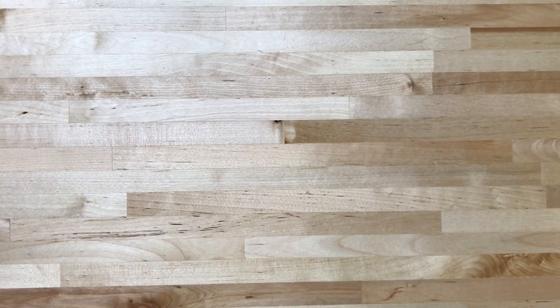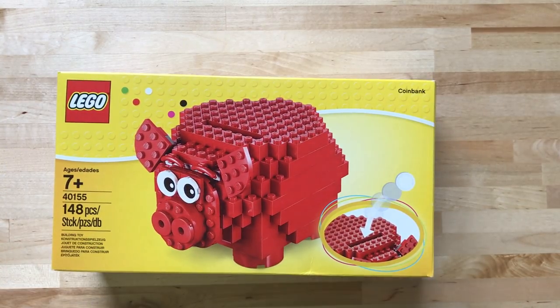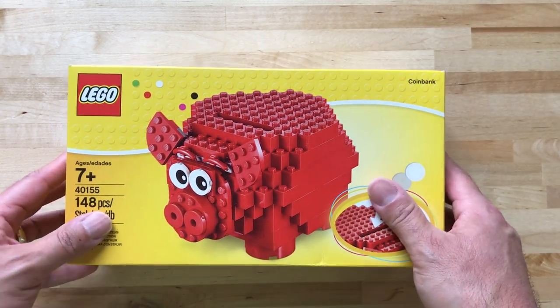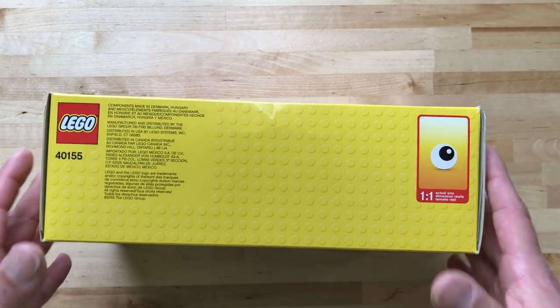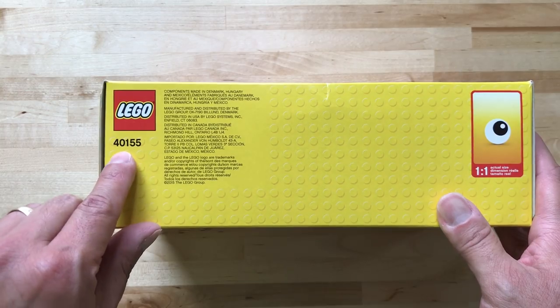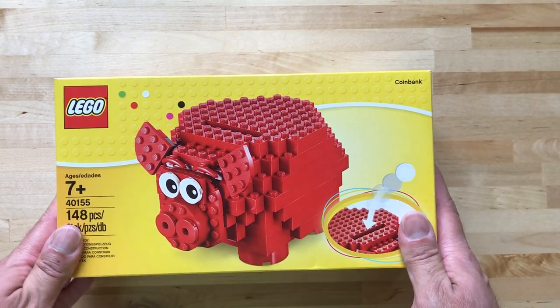Alright, hello everybody, we're gonna do a build today of a LEGO set, so let's check it out. We're gonna do the LEGO Coin Bank — it looks pretty cool, 148 pieces. And for the enthusiasts, it is set 40155. Alright, so let's break into this bad boy.